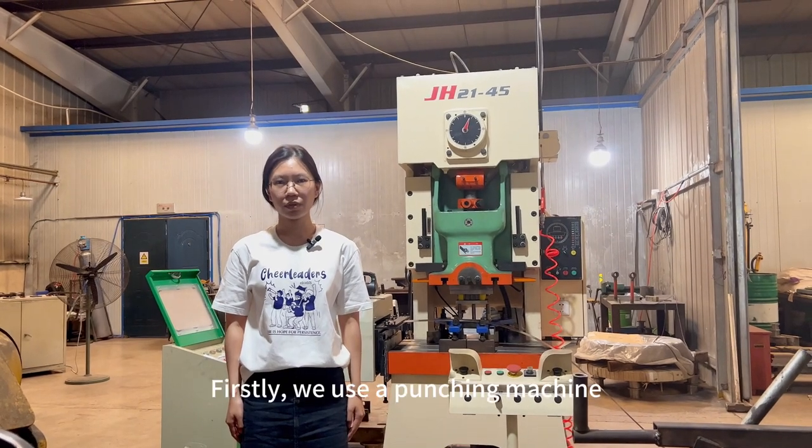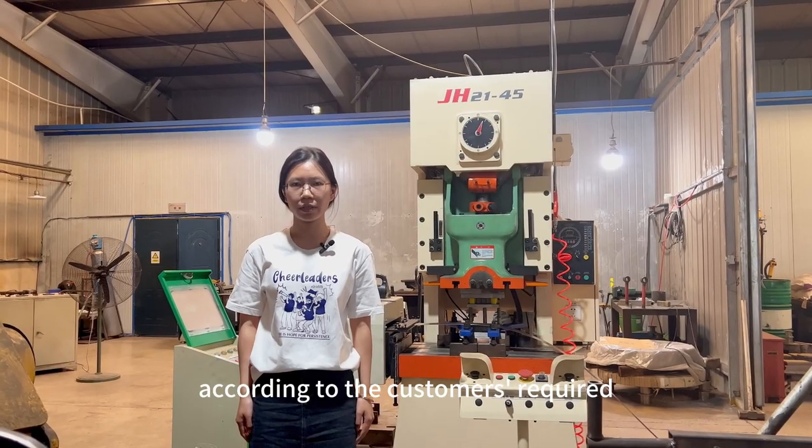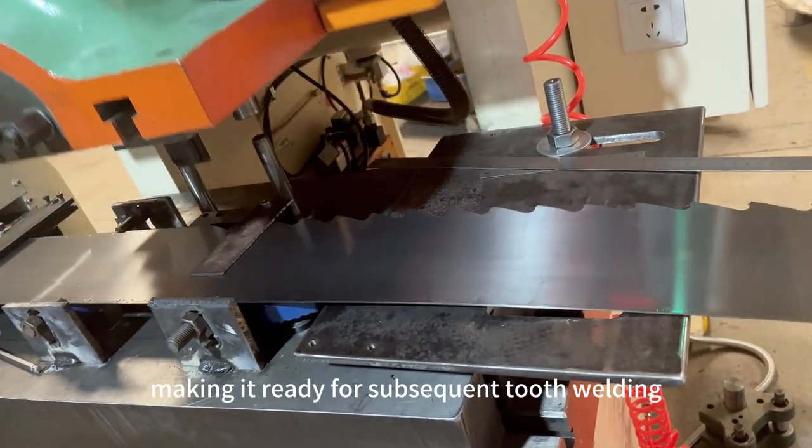Firstly, we use the punching machine to process raw material according to the customer's requirement. This ensures the proper tooth shape, making it ready for subsequent tooth welding.